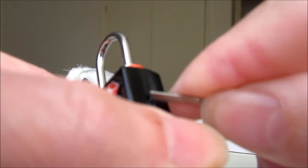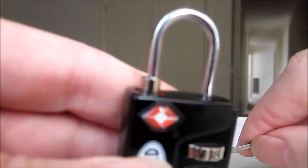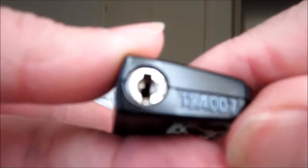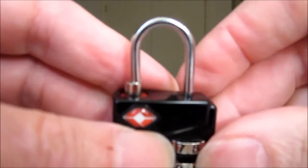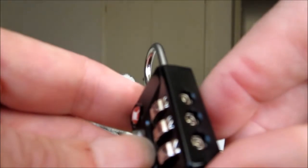I'll reset that indicator by pressing the little button on the side. That's how you operate it. The box tells you how to set the combination, but it doesn't tell you about the button on the side for resetting the TSA indicator.